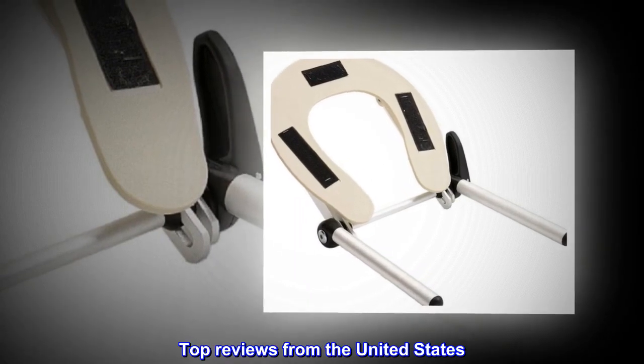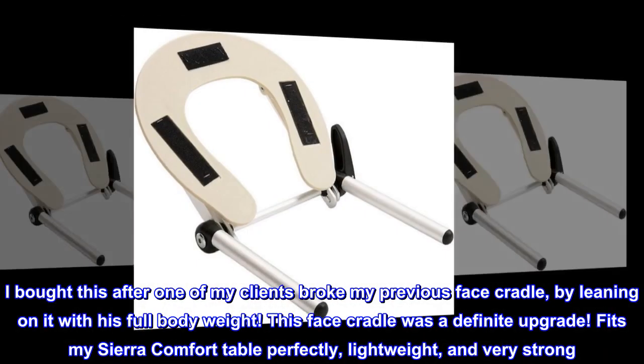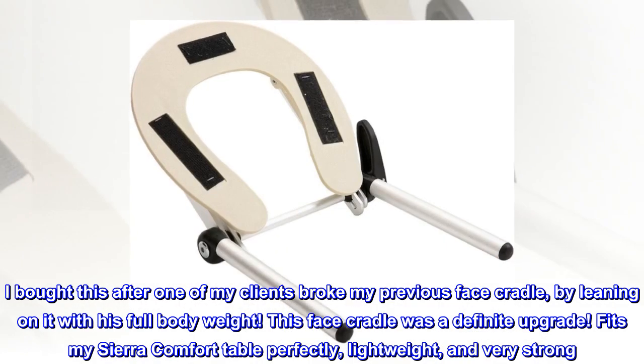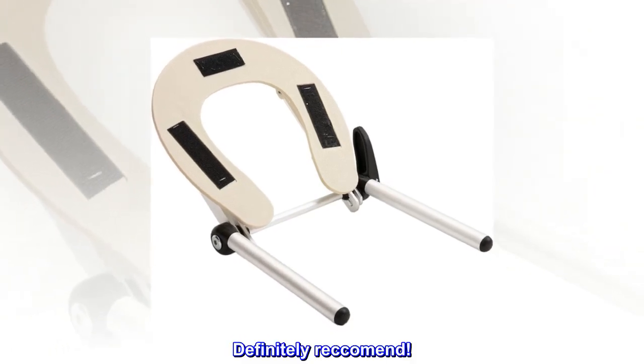Top reviews from the United States. Lightweight and strong! I bought this after one of my clients broke my previous face cradle by leaning on it with his full body weight. This face cradle was a definite upgrade. Fits my Sierra Comfort table perfectly, lightweight and very strong. It adjusts easily and holds firm. Definitely recommend.